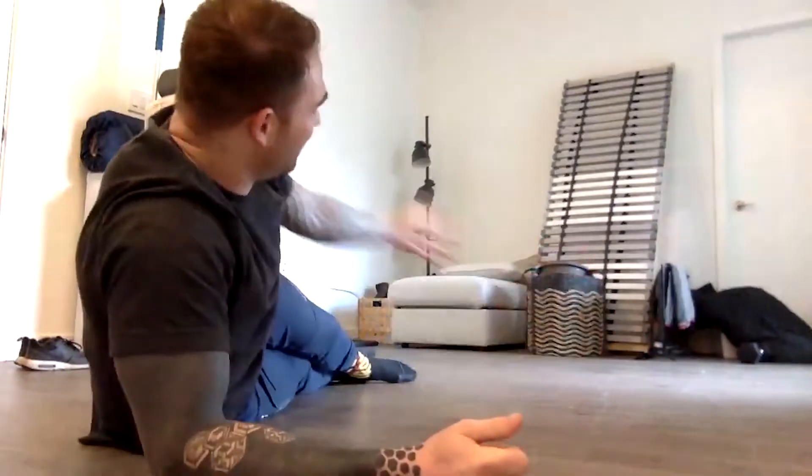Hey guys. Welcome to another edition of Scott Does Fitness in his apartment. Today I am featuring much less furniture as I am currently in the process of moving, so I've got a lot of space which is nice.